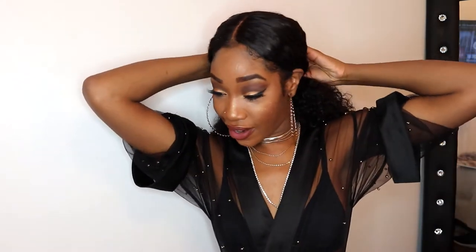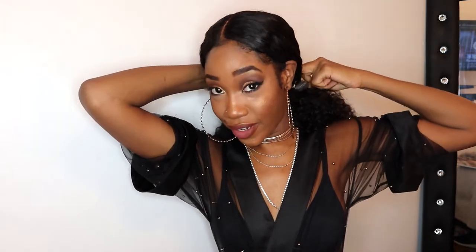So this is Beauty Forever hair. I don't know if you guys have heard of it before, but right now it's in a ponytail. I didn't want to take it out of the ponytail because I love it so much, but I'm gonna show you guys how it looks when it's all pretty and curly. And I kind of want to show you guys how it reverts back to its curls.